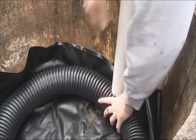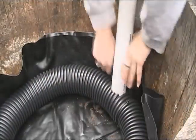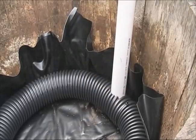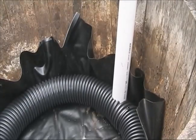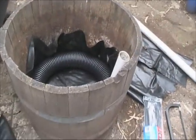The pipe is now wedged in the pot. The filling pipe is just here, just level with the top of the barrel. Perfect. On to the next step.